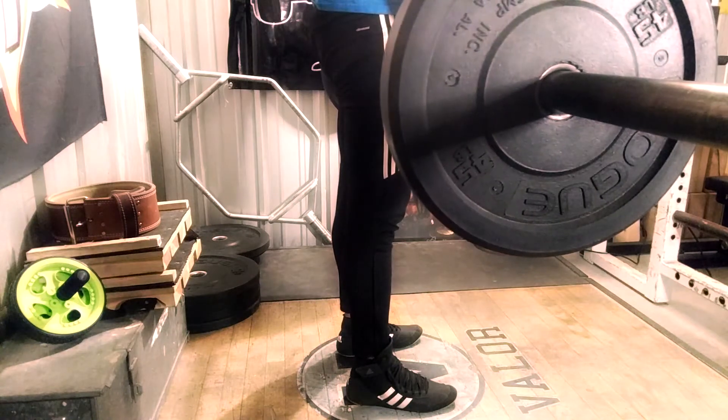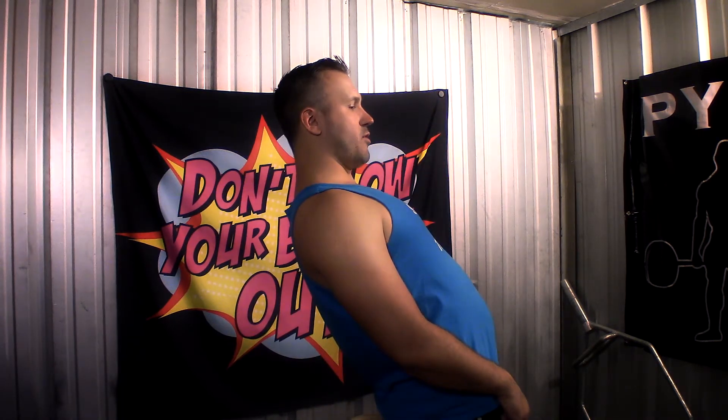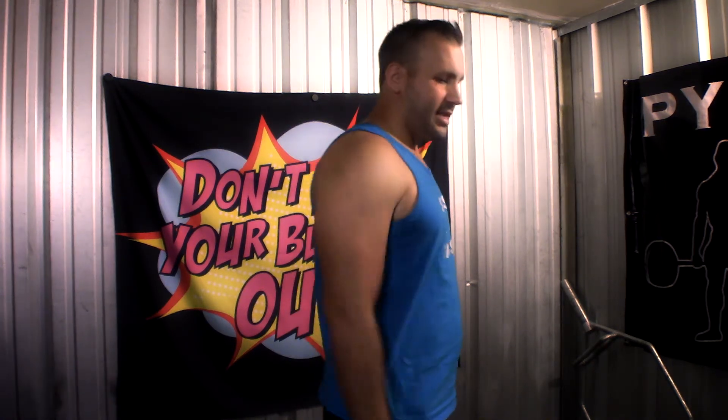At the top, tighten your butt cheeks to lock out — that's the second most common mistake people make. When they pull the bar to the top, they hyperextend their lower back, and that's not what you do. You tighten your glutes to lock out the deadlift. Your lower back is not involved in the lockout at all — it's all your glutes. Tighten your butt cheeks, and that's it — that's the five-step deadlift setup.